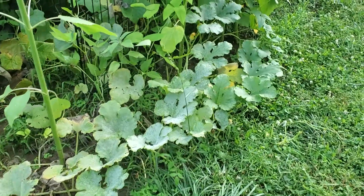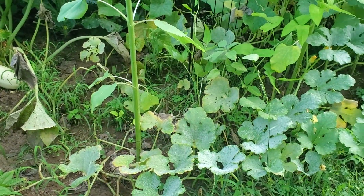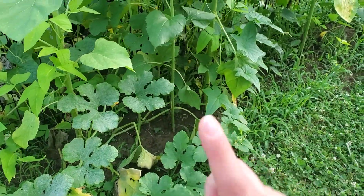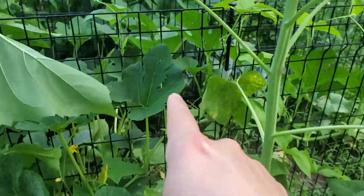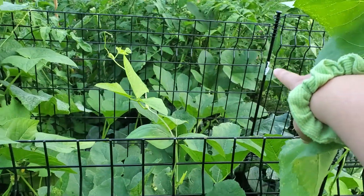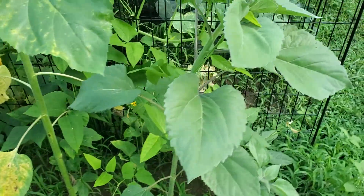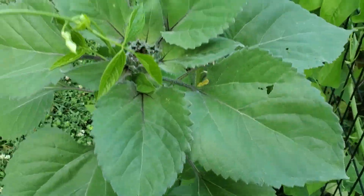The spaghetti squash looked like it was dying, but now some of it looks like it's doing better. I think it takes root in other places as it grows — we noticed this spaghetti squash has grown all the way through the cucumber trellises and into the tomatoes over there. The beans are starting to flower, so I'm excited. I think by the time we get back from vacation I'll have a mess of beans.